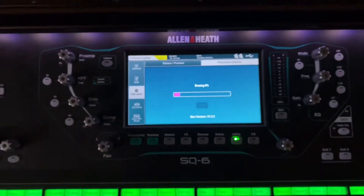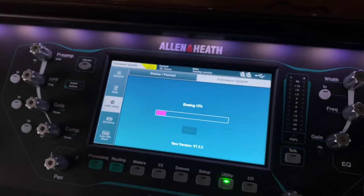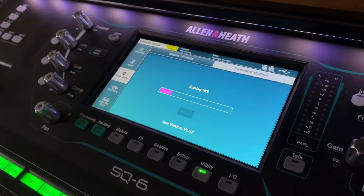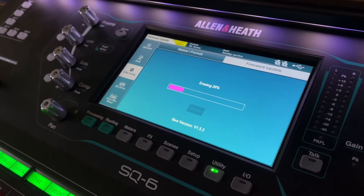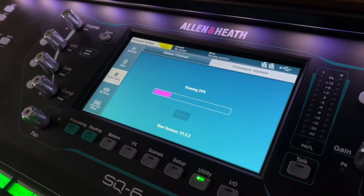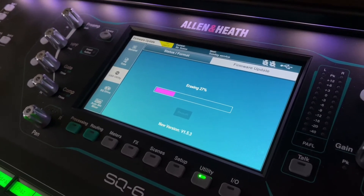We are currently erasing the firmware that is on this mixer right now. Once it finishes erasing the firmware it should write the new updated firmware version, then we restart it and it should work.